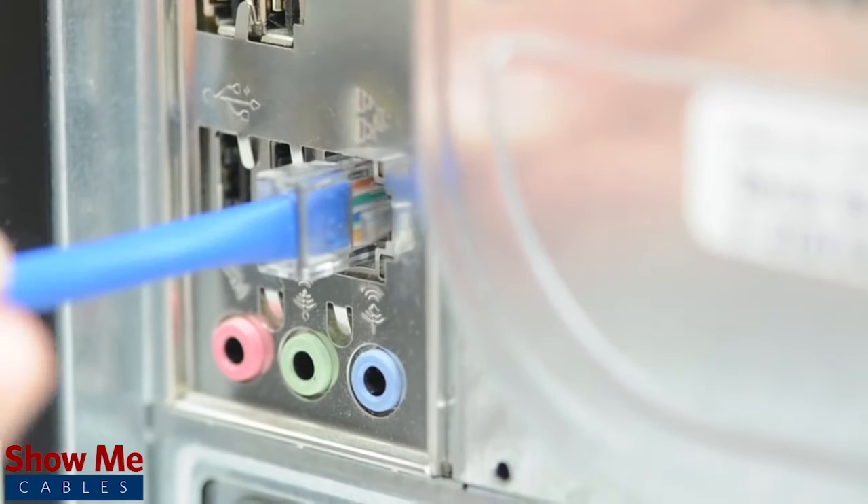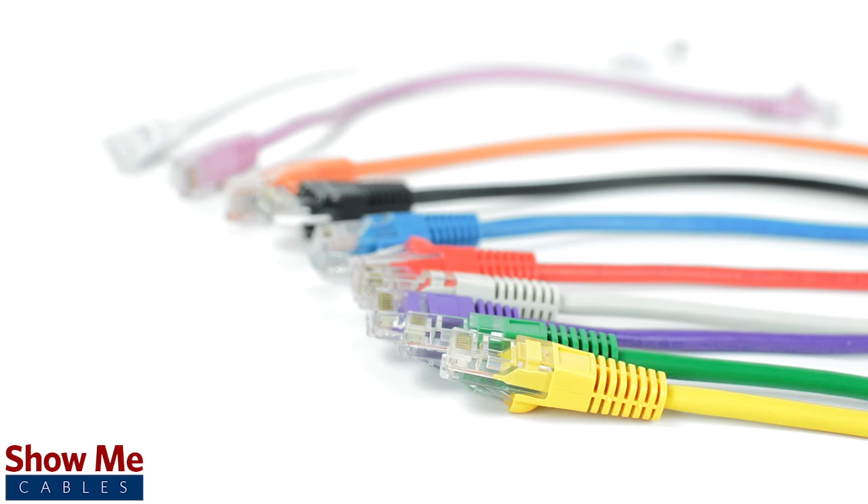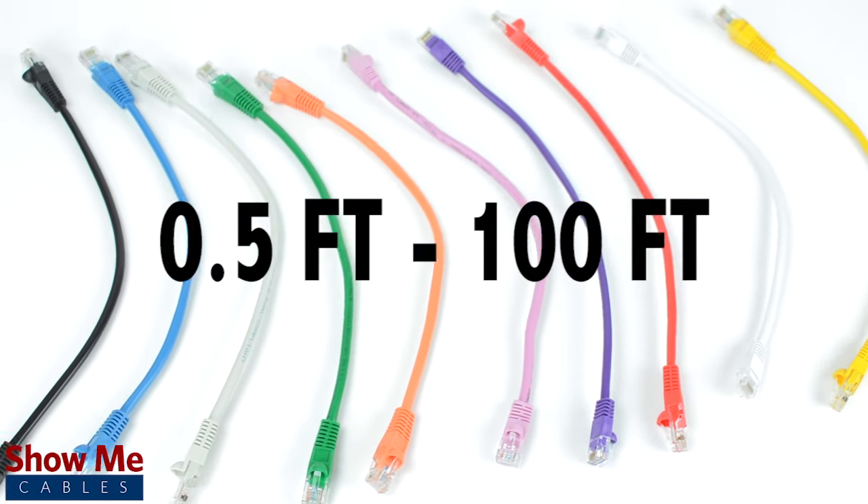But if you need to switch out connections more frequently, the non-booted style is preferred. The patch cables are available in multiple colors and a variety of lengths ranging from half a foot to 100 feet.